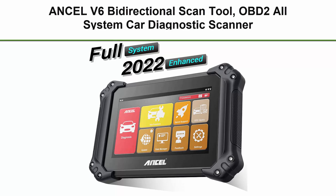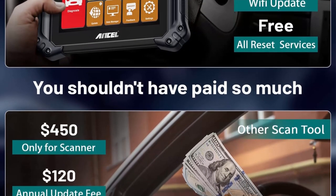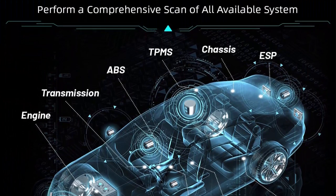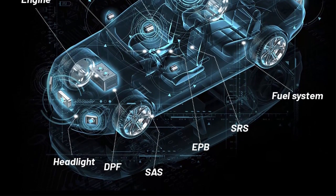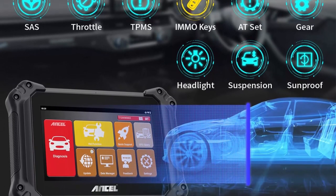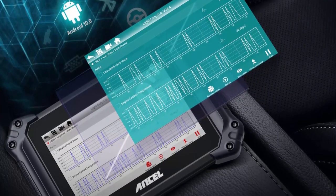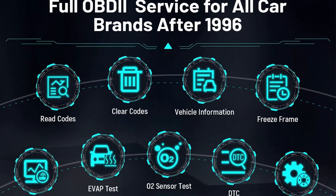Top 9: Uncell V6 Bi-Directional Scan Tool — OBD2 all-system car diagnostic scanner, 2022 newest with 15-plus service functions including ABS Bleed, IMMO, Injector Coding, TPMS, DPF, EPB, BMS, Auto VIN, automotive code reader with free update. As a new arrival from Uncell, they offer a free battery tester BT200 valued at $35.99 to encourage buyers to try this 2022 brand new scan tool. Free lifetime upgrade available.